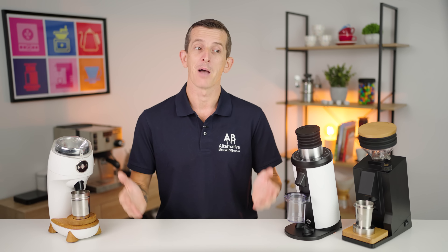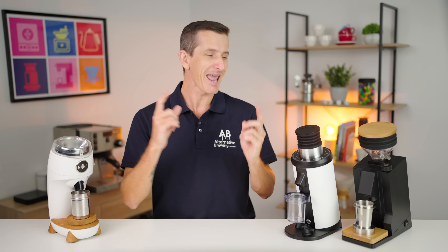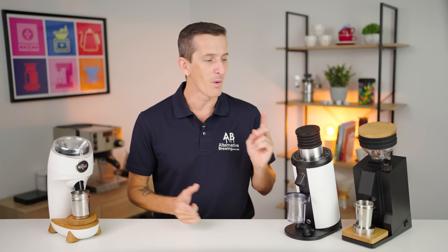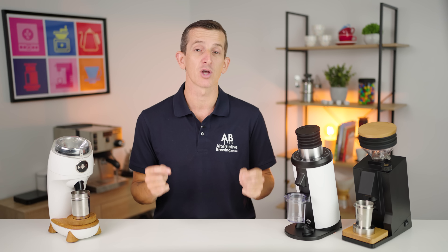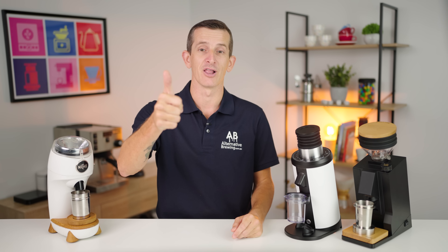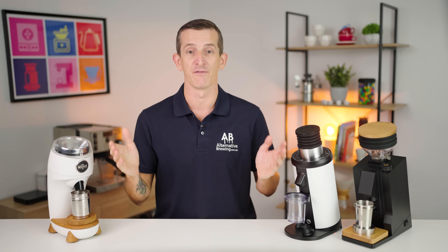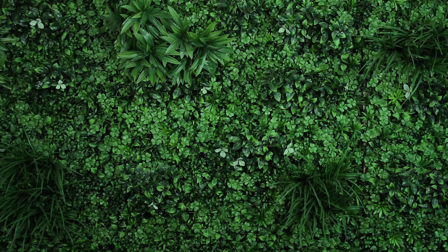So for now, I'm going to close the case on the trilogy of single dosing grinders — that was exhausting. I'd love to know your thoughts and experiences on any of these grinders, so keep that conversation going in the comments below. If you enjoyed this video, smash that like button, hit subscribe and the bell notification, and you can keep watching further videos we bring out each week. Thanks for watching to the end, and we'll see you in the next one.